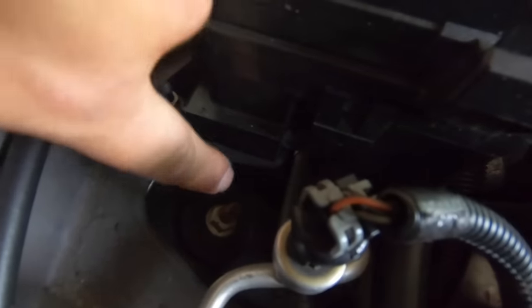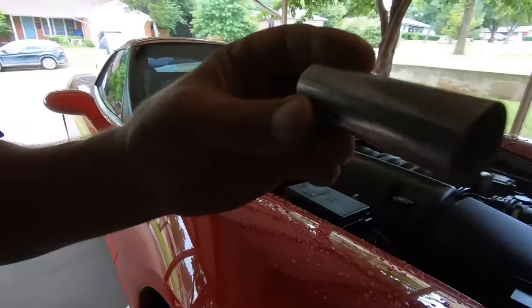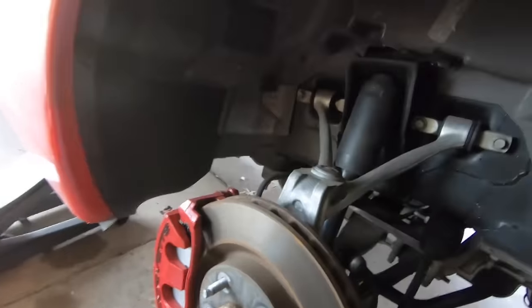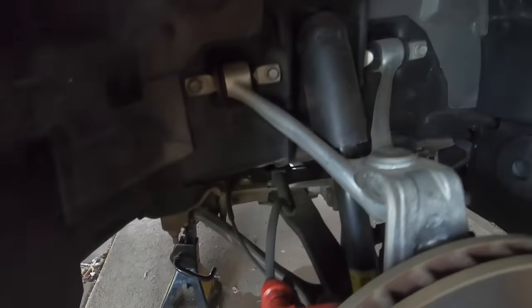Step one is this nut right here next to the AC pressure sensor — that should be a 15. Yes, it is a 15, so we'll start with that. Once that one's removed, we'll come down here — there's a nut or bolt on one side and a bolt on the other side. I decided to do the bottom one first. There's a little ABS wire in the way, so we just loosen that up and move it out of the way, then get the small impact in here.